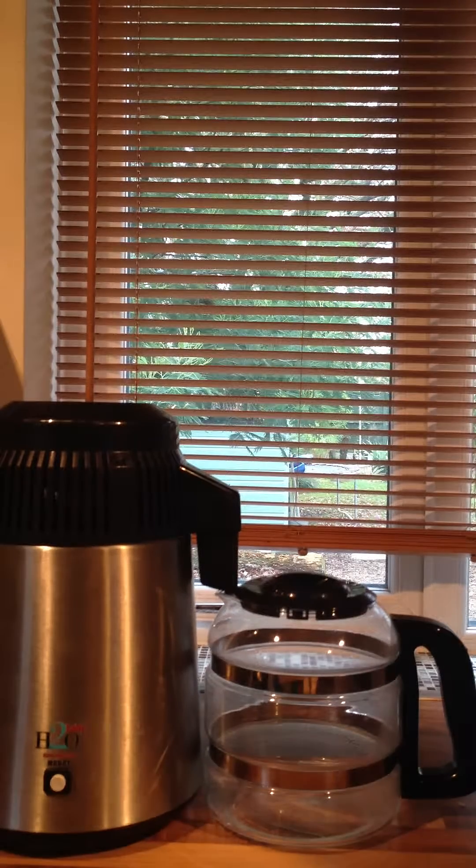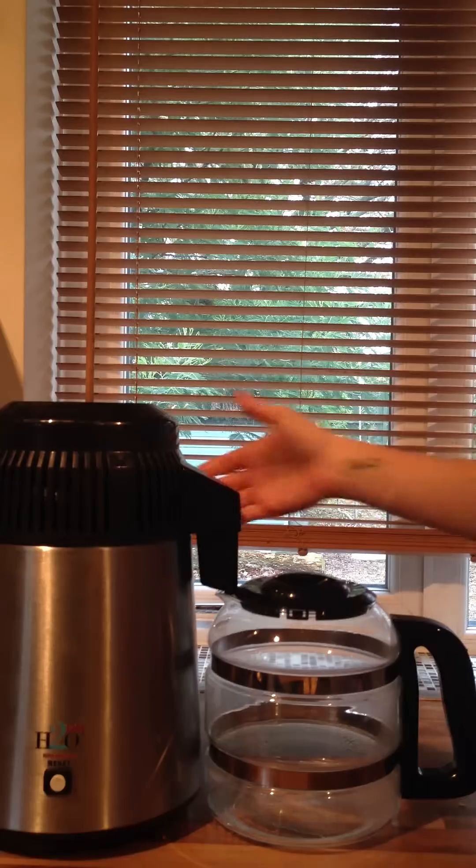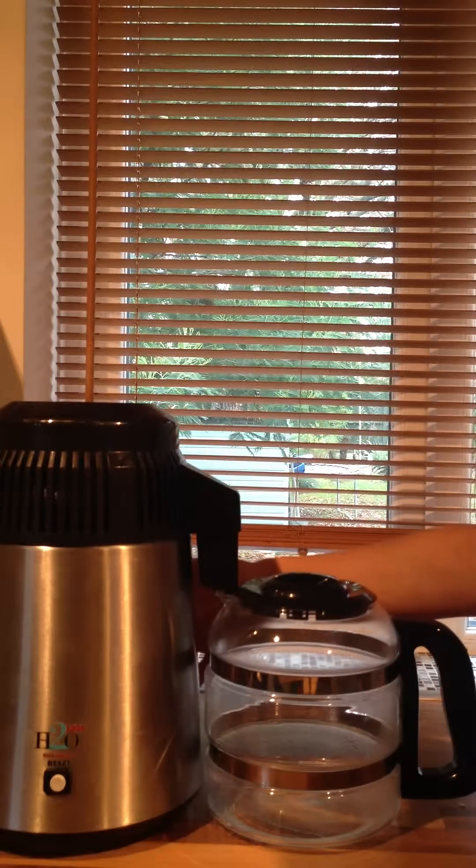Hello and welcome to BrillTots Ltd demonstration video part 1 of the water distiller. Once you've received your water distiller, all you need to do is simply connect the power connections which you'll find at the back of the unit itself.